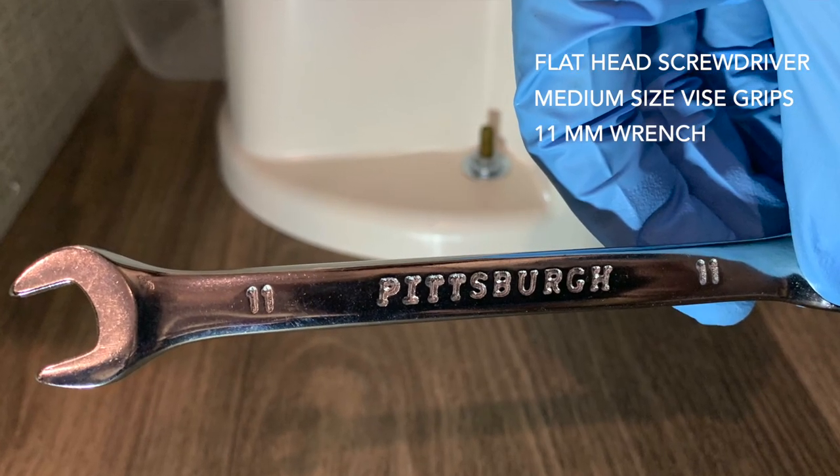Let's talk about the process of replacing a Dometic toilet. Here are the supplies you need: a simple flathead screwdriver, a medium-sized vise grips, an 11mm wrench, disposable gloves like you'd use at a dump station, cleaning rags, and a heavy-duty trash bag.